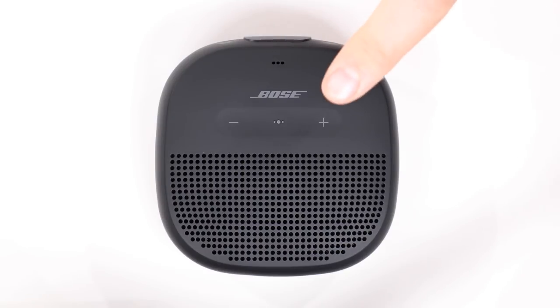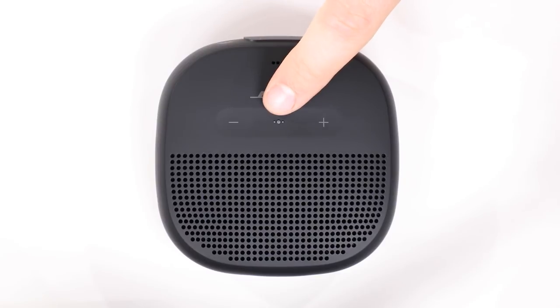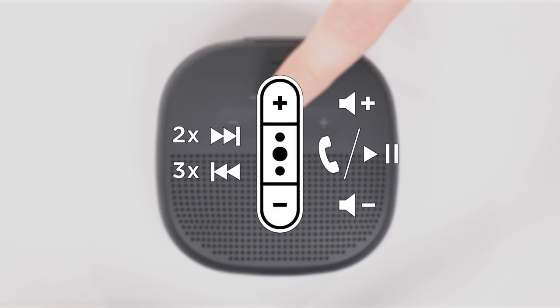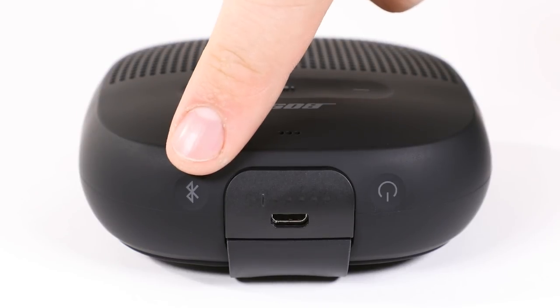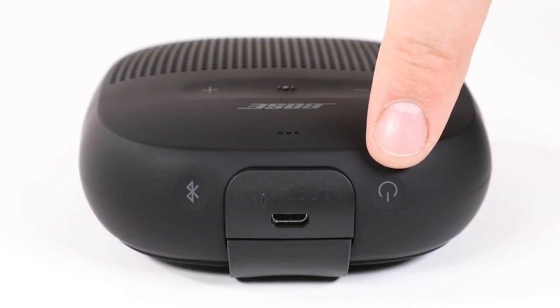On the top of the speaker, you'll find plus and minus buttons to adjust the volume. The multi-function button is used to initiate play, pause, and other track controls. Even more details about the multi-function button are located in your owner's guide. The Bluetooth button is used for pairing and switching between multiple devices. The power button can be used to turn the speaker on and off and check battery levels.